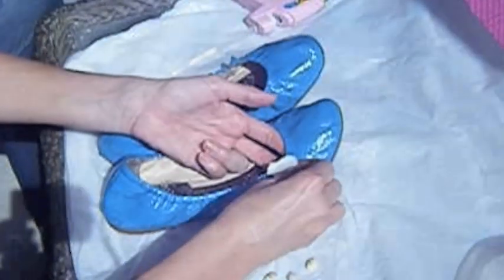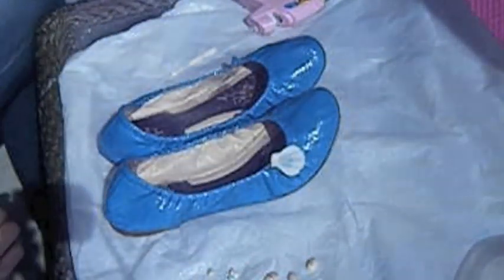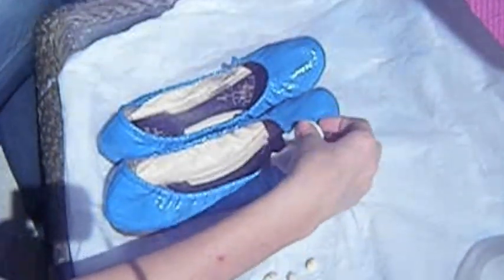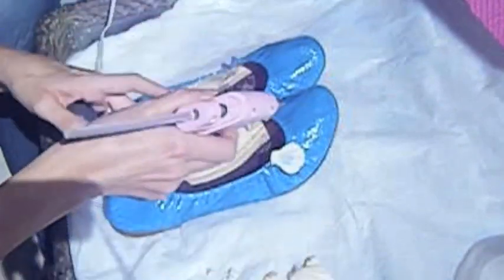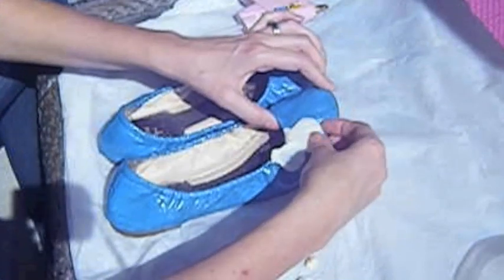Whatever decoration you choose, just glue it with a hot glue gun. I chose some shells and beads, but let your fantasy fly and make your own decoration.